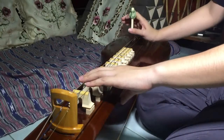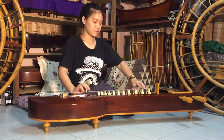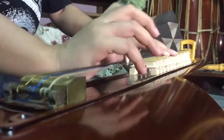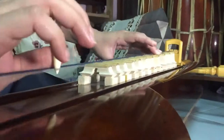Sit on the floor with the legs to the left side. Keep your right knee in the middle behind the instrument and keep your back straight. Strumming of this instrument is done using the little finger with the thumbnail together.